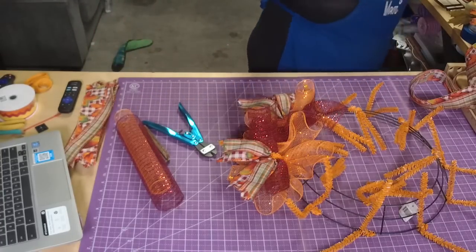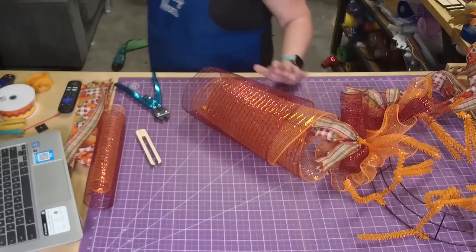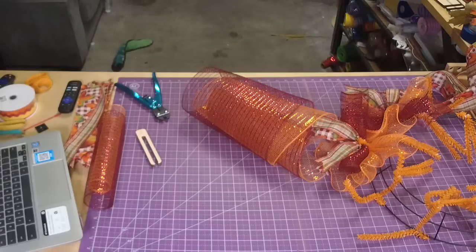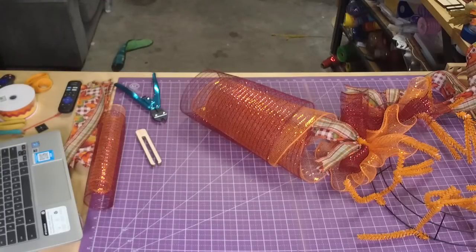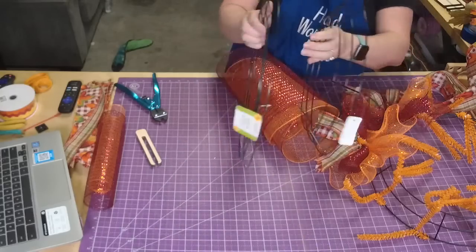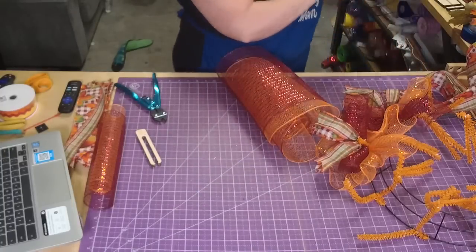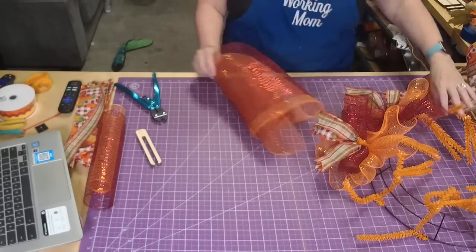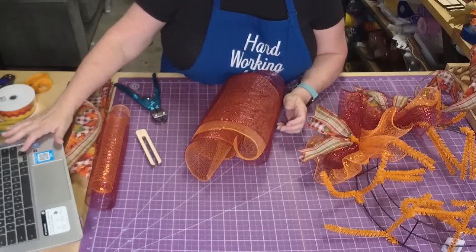About the Dollar Tree frame - here's a Dollar Tree frame, just a plain raised frame. You can see the difference between a raised frame and this other frame. There's not a whole lot of difference size-wise; the biggest difference is that it has the elevation on it.